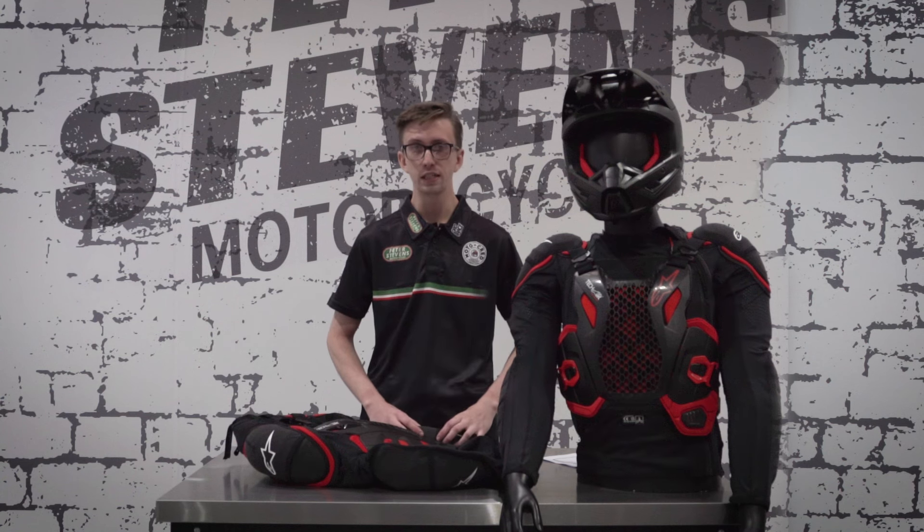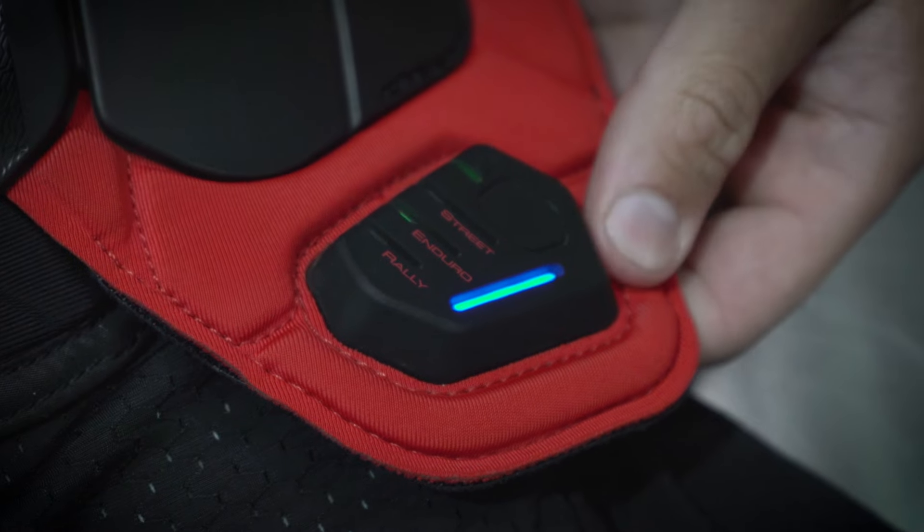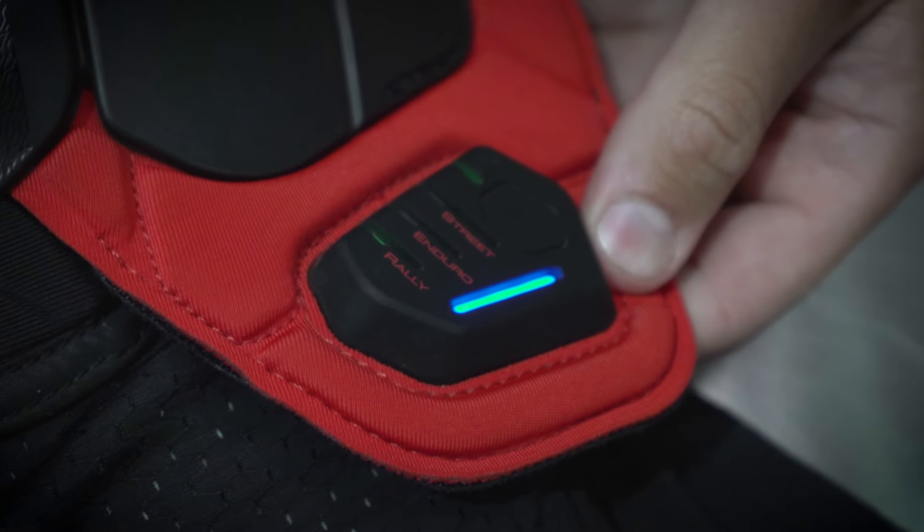One of the best things about this vest is that it has three ride modes: enduro, rally, and straight. You can switch between these using the Alpinestars TechAir app or by using the control panel located at the front of the vest.